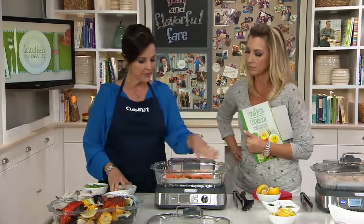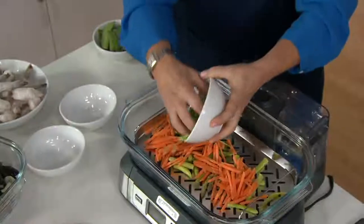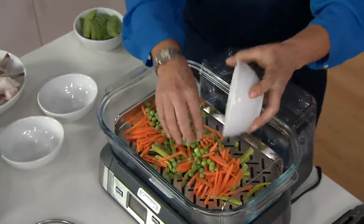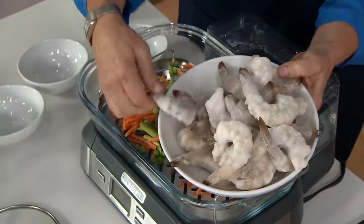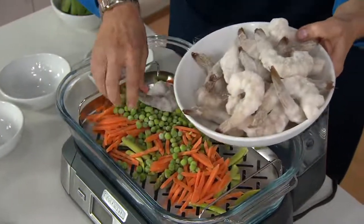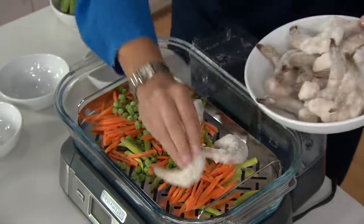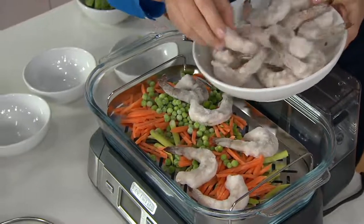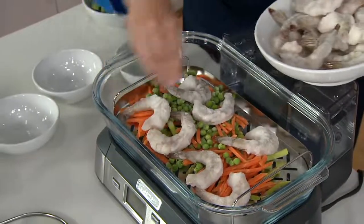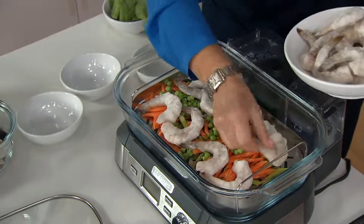I've put some asparagus, some carrots, and frozen peas in — you can have a meal in about 15 minutes. The rest of the vegetables are fresh, but look at these shrimps — these are rock-solid frozen. You're going to be able to have a meal steamed. Steaming is that classic way of cooking where you don't have to add oils and butters, so it makes it a lot healthier for you.